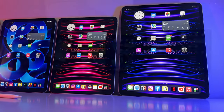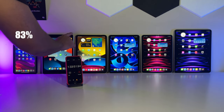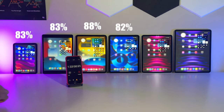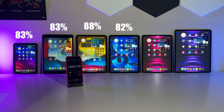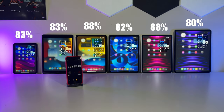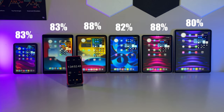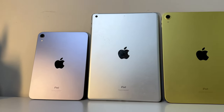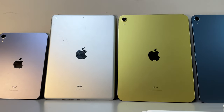From left to right: our Mini comes in at 83%, the 9th gen iPad at 83%, the new 10th gen at a much more impressive 88%, the Air in blue at 82%, the 11 inch Pro at the same level as the 10th gen at 88%, and in last place our heavyweight drops to 80%. So far it's still anyone's fight, but we have the 11 inch Pro and 10th gen iPad tied for first place. Before round two starts, quickly pause this video and drop a comment as to who you think will take home the gold.